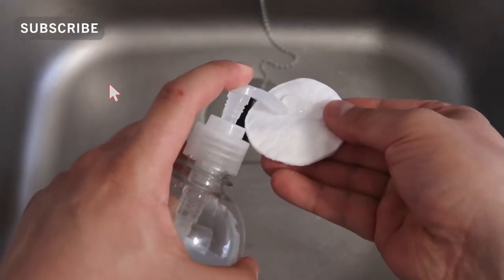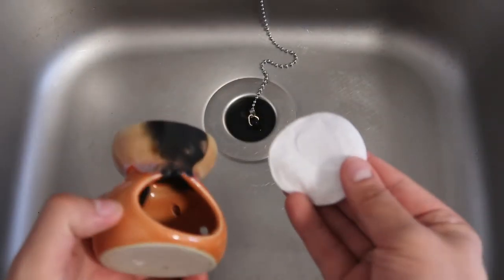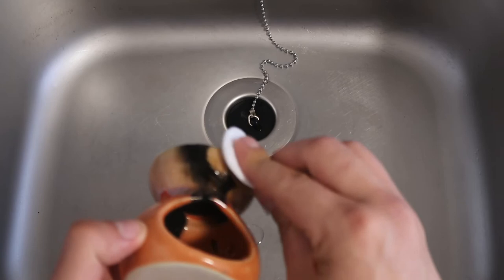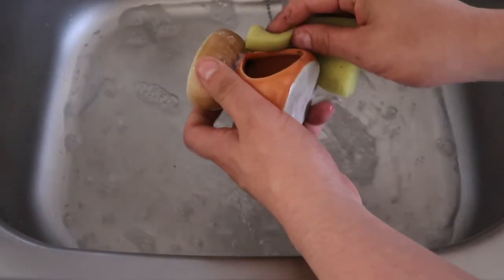You'll want to put a little bit of alcohol rubbing gel onto a cotton wool pad or a multi-purpose cleaning cloth to wipe away any soot. You can use Q-tips to get into any crevices if you need to.